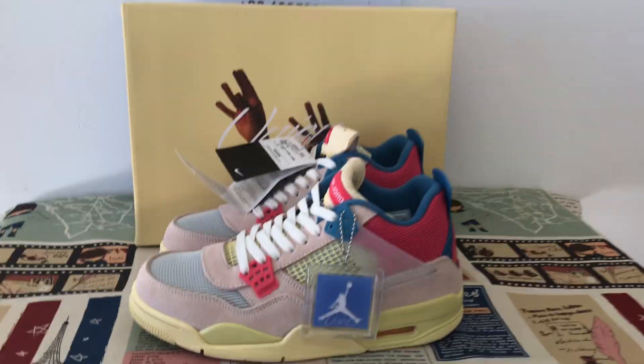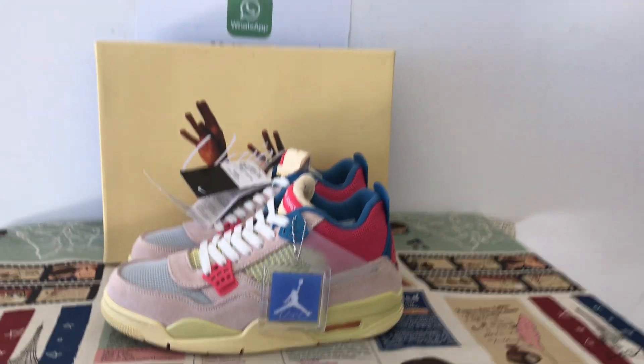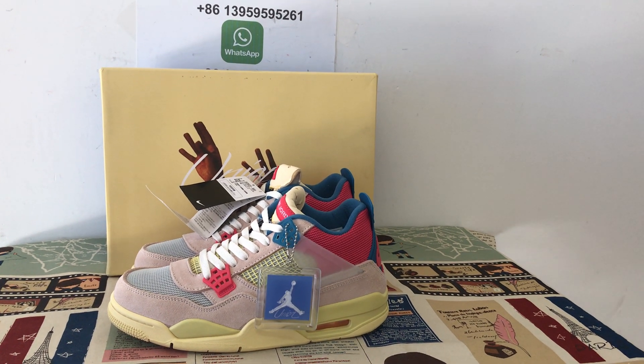The overall shoe looks very, very nice. If you like them, you can place your order on my site at airflykicks.net. Thank you!